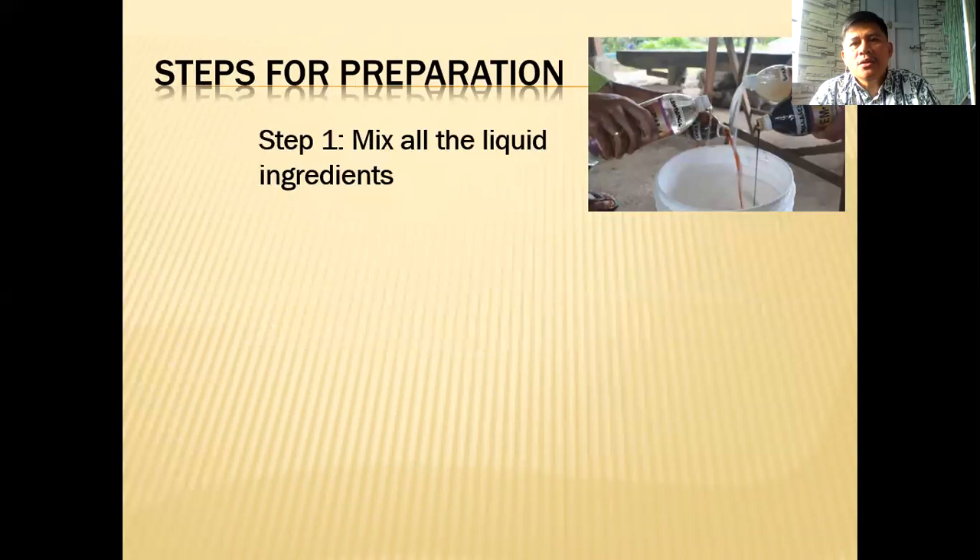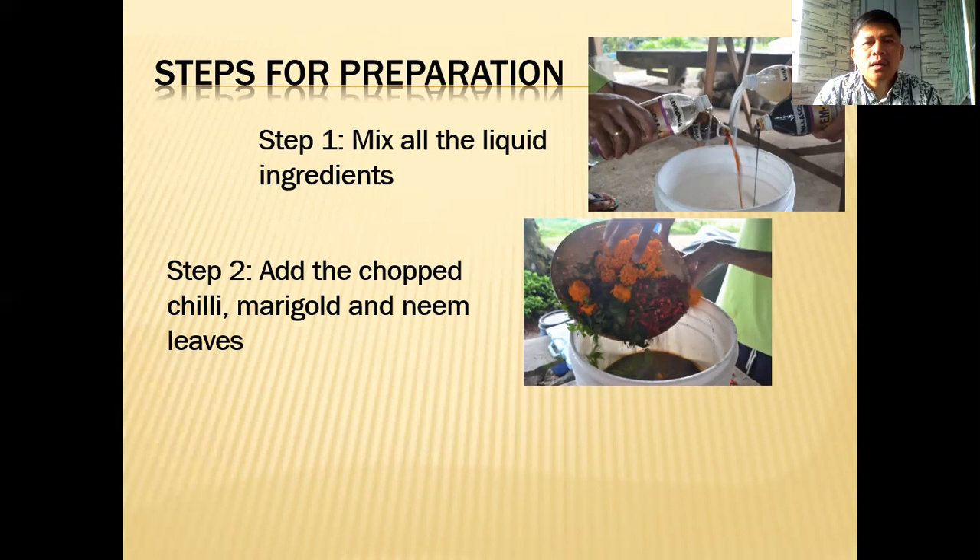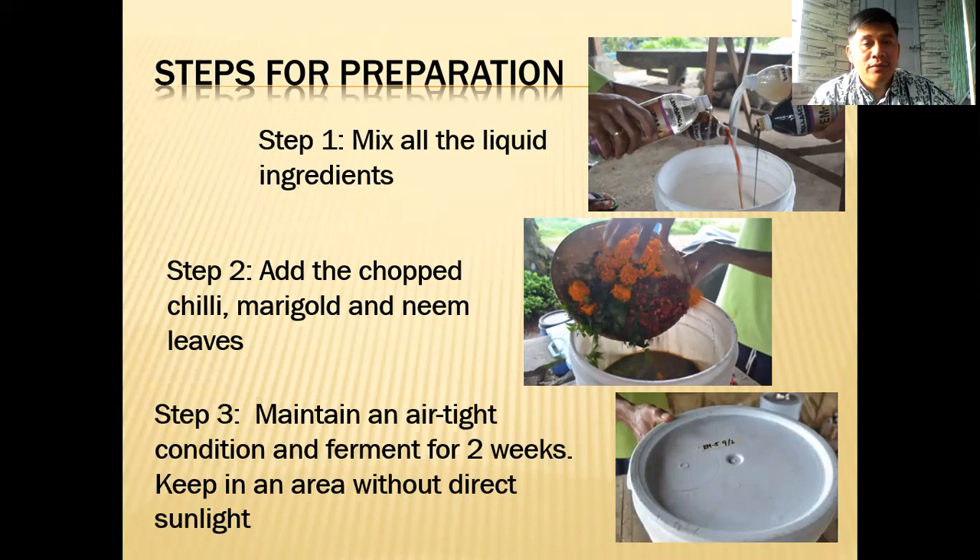The preparation is very easy. Step one: mix all the liquid ingredients in a 20-liter bucket. Step two: add the chopped chili, marigold, neem leaves, and any other ingredients you have. The most important thing is to follow the formulation for the four major liquid ingredients; the other plant ingredients can be substituted if you don't have them.